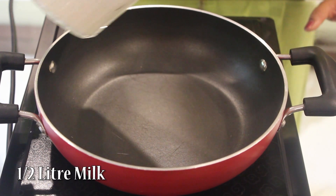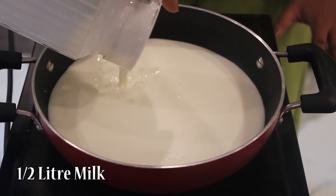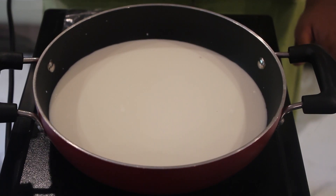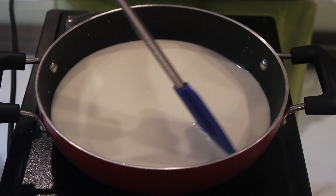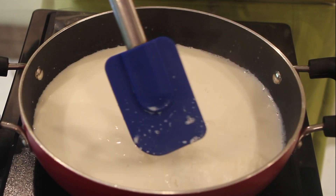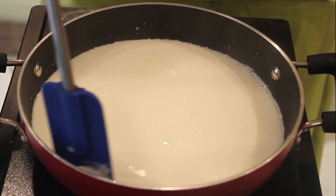First, we will take half a litre of milk and we will allow it to boil till it becomes half in quantity. We are going to start stirring it continuously after the first boil. We will start collecting the cream and start pushing it to the edges.